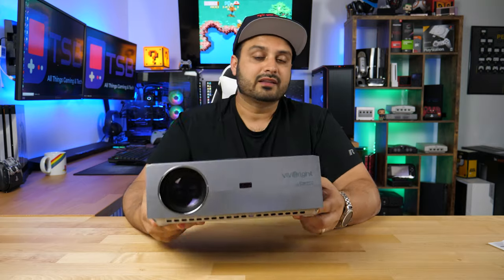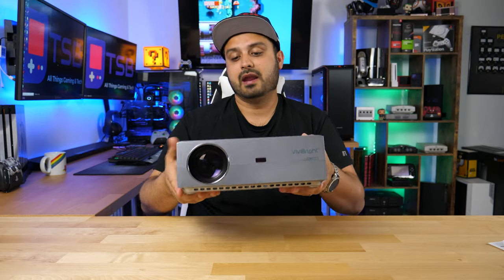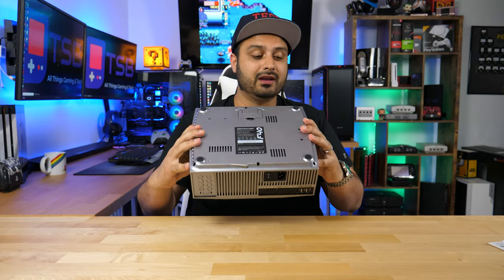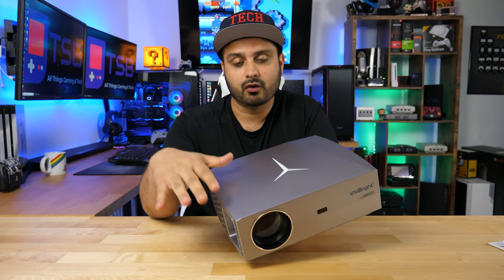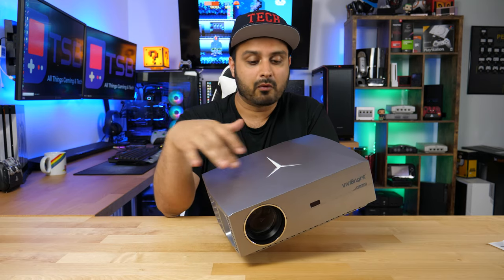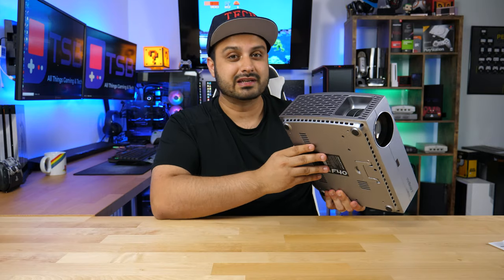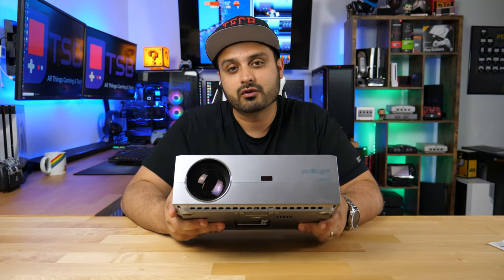Looking at build quality — considering this is a budget projector — you really don't feel it from the build. It's pretty solidly made, very durable, and has a decent amount of weight to it. One thing I noticed right off the bat is that the finish on top, even though they went for a smooth sheen finish, has a lot of rough marks and almost looks like scuffs and scrapes. The quality audit on the finish could have been better, but keep in mind this is only $229 and it's a full HD projector with an LED bulb.